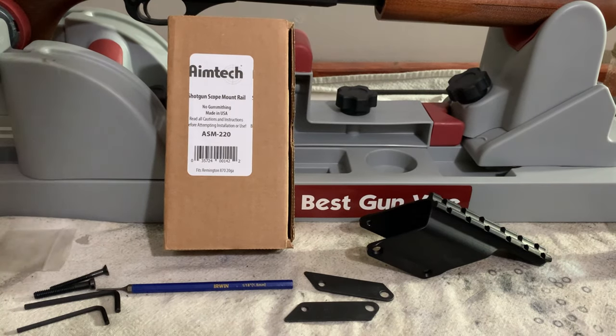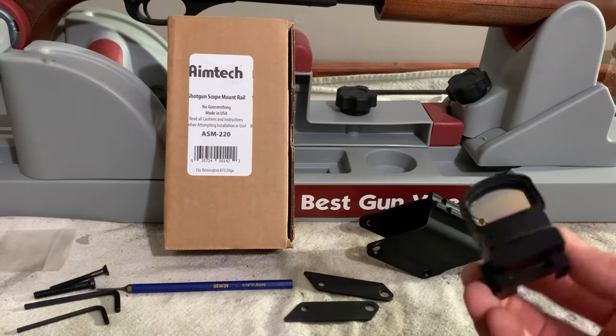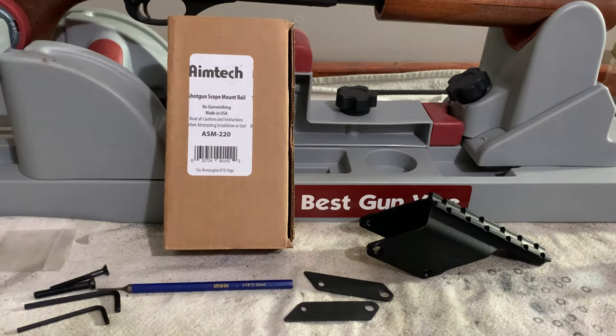I just got in a new red dot sight for my turkey gun, a little Leupold Delta Point Pro, and on my 870 it's not drilled and tapped, so I needed a solution to mount it without having it drilled and tapped on the top.